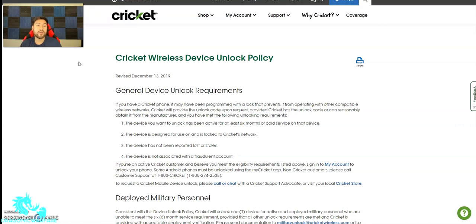It says if you're an active Cricket customer and believe you meet the eligible requirements listed above, sign into My Account to unlock your phone. You can actually sign into My Account to unlock your phone — some Android phones must be unlocked using the My Cricket app. If you're not a Cricket customer, please call customer support. You can actually unlock it through My Account without having to call them. But if you're not a Cricket Wireless customer, you can contact customer service. To request a Cricket mobile device unlock, please call or chat with a Cricket support advocate, or visit your local Cricket store. You can either contact them, go to a store, chat, or go to My Account.